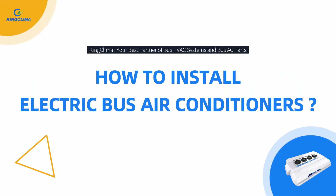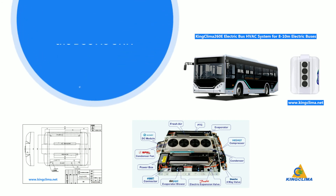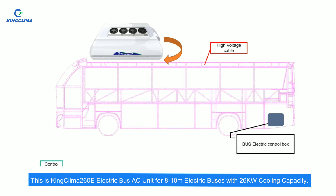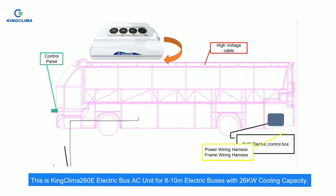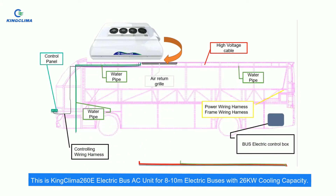How to install electric bus air conditioners. Step 1: let's get to know each part of the bus AC unit. This is the King Klima 260 electric bus AC unit for 8 to 10 meter electric buses, with 26 kW cooling capacity.